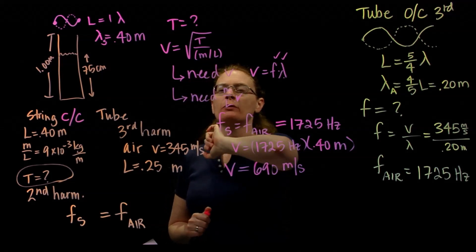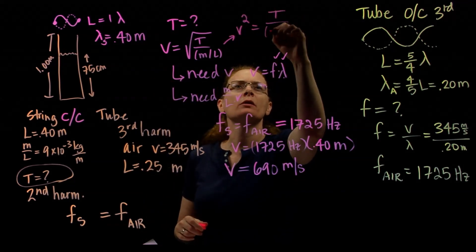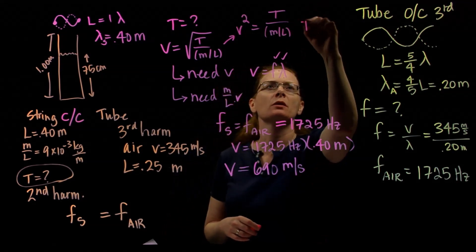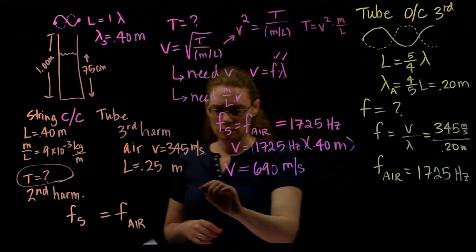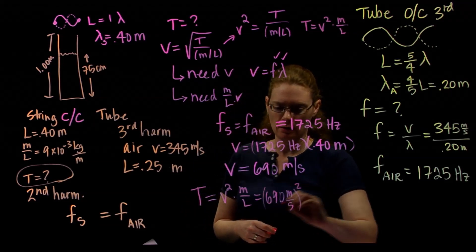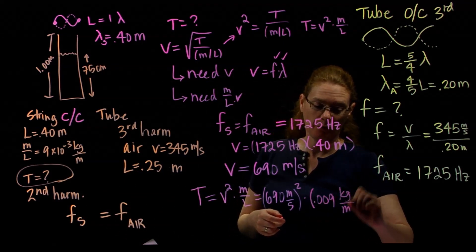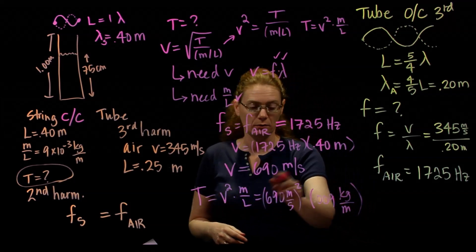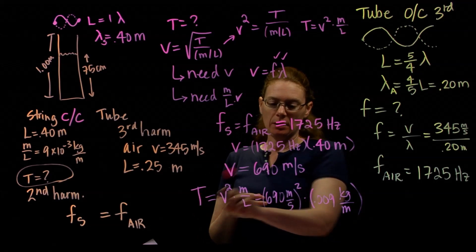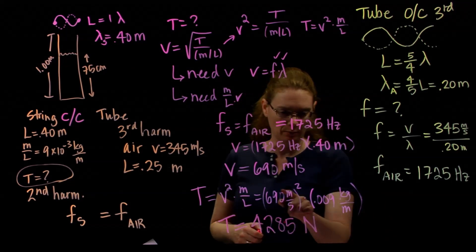Now I know v, and I know the mass per unit length. I can solve for tension. Squaring both sides of the wave speed equation: v squared equals T divided by (m/L). To get T alone, multiply both sides by m/L: T equals v squared times m/L. So T equals 690 squared times 0.009. We need to keep an eye on units — tension is in newtons, which hides kilograms, meters, and seconds, so we need to stay in SI units. T equals approximately 4,285 newtons.